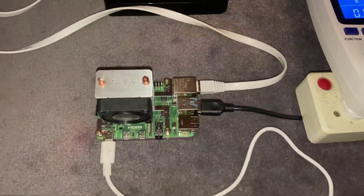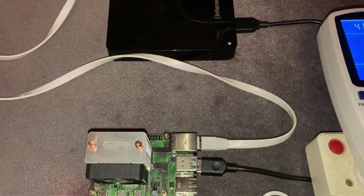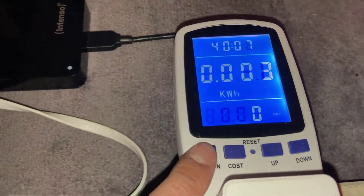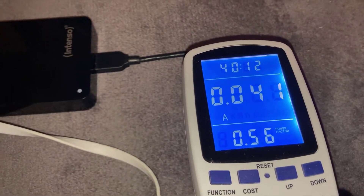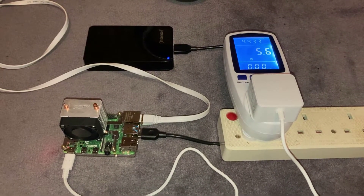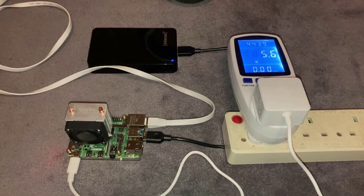With the whole system connected — cooling fan and portable hard drive via USB — you are looking at 5.6 watts, which is 0.041 amps, which is nothing. So there you go — a DIY SC Prime miner built on a Raspberry Pi. Hope you liked this video, please subscribe and like, and I'll see you on the next one.